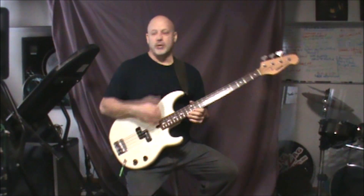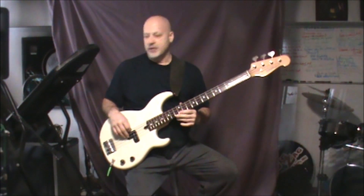Ron's bass lessons, back with another one: Hold the Line by Toto. Classic — what is it, 80s, I think.